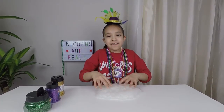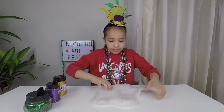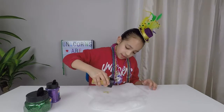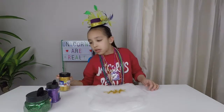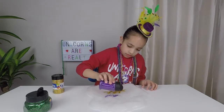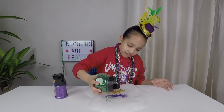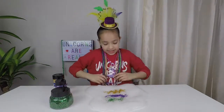Now that we're done, we're going to add the pretty glitter. So we're going to stretch it out first, then we're going to add the glitter — gold first, then purple, and then the green. Those glitter colors are actually on my necklace!